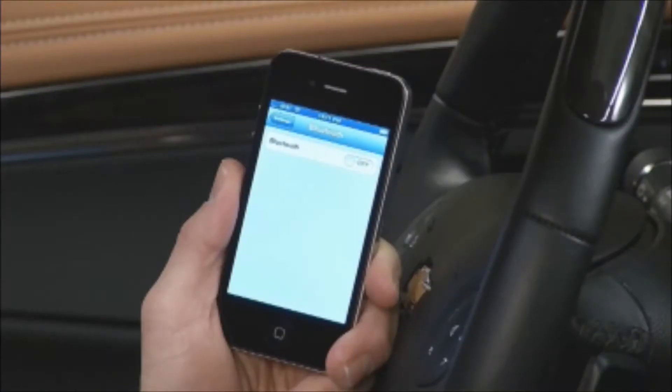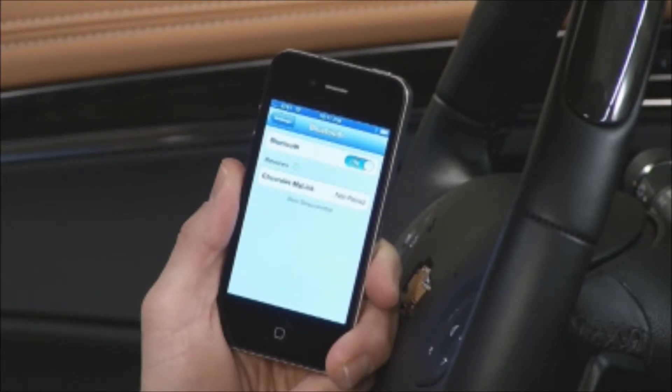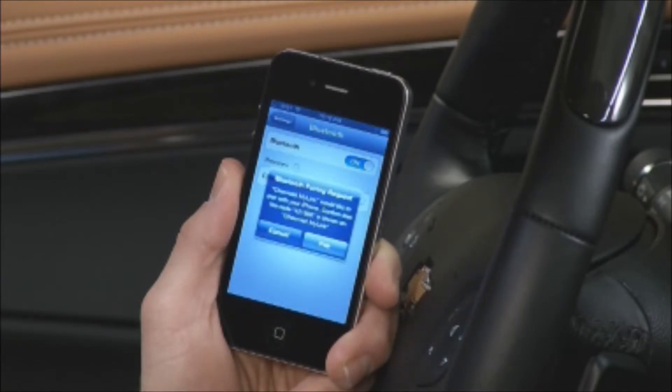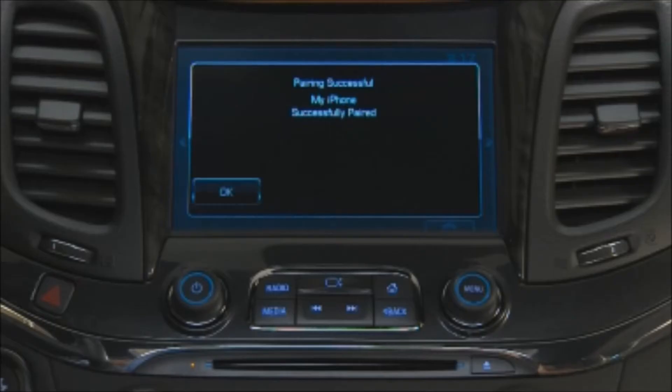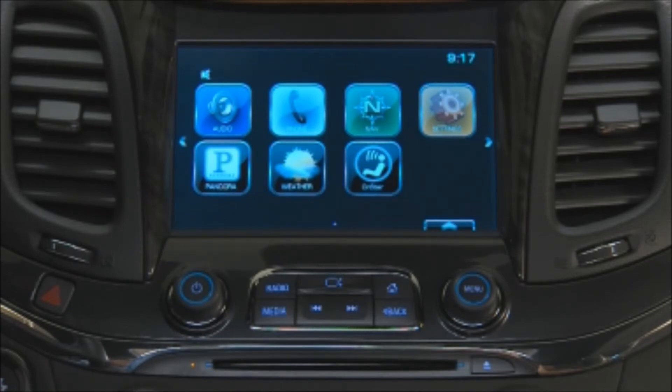Be sure your Bluetooth-enabled phone is discoverable and watch for Chevrolet MyLink to appear on your phone. Depending on the model, you'll be asked to either confirm or enter the pin. The MyLink screen tells you when pairing is complete. Your phone may ask for permission for MyLink to access your phone book.